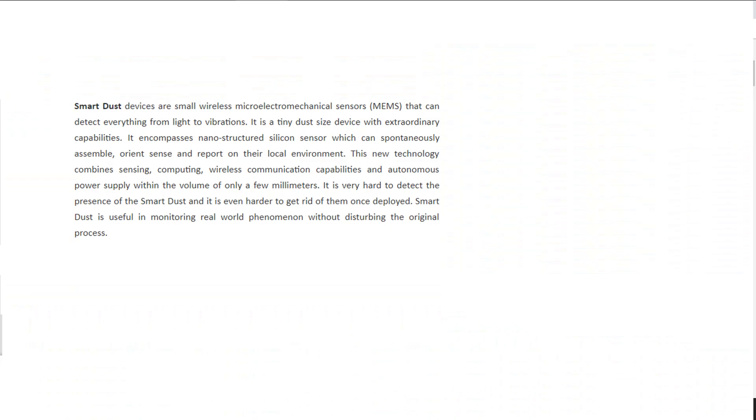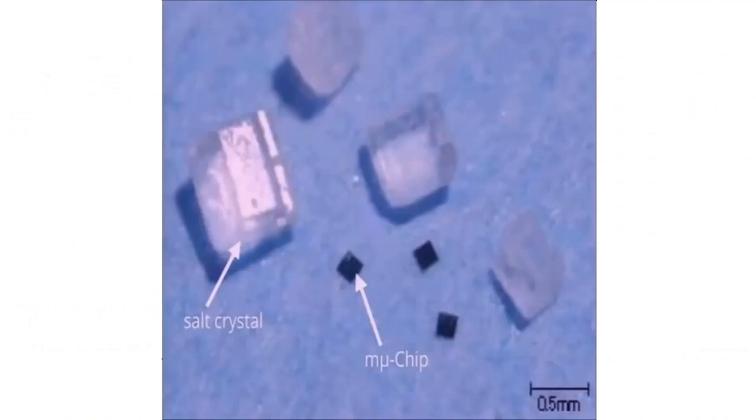SmartDust devices are small, wireless, microelectric mechanical sensors, often called motes, that can detect everything from light to vibrations. It is a tiny dust-sized device, 0.15mm by 0.15mm, or roughly the size of a grain of salt.